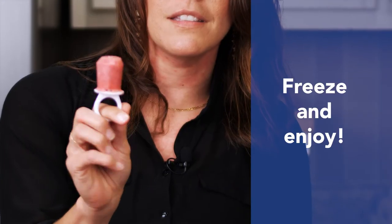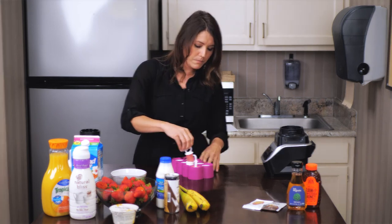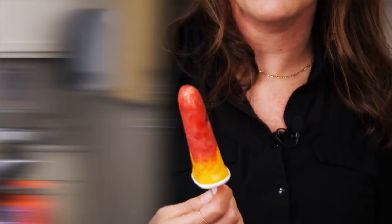I got these little ring pop popsicle holders, and this one is actually a strawberry banana one like the one that we made earlier. So you can do all kinds of different purees and fruits. This one is actually a strawberry mango one.